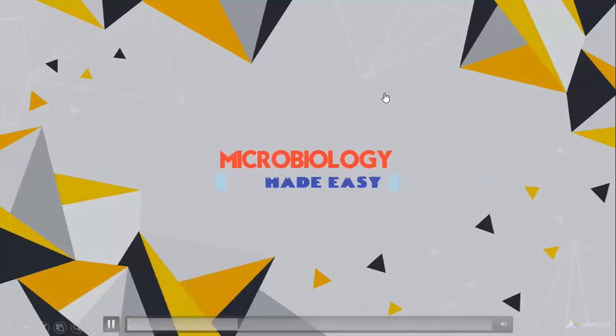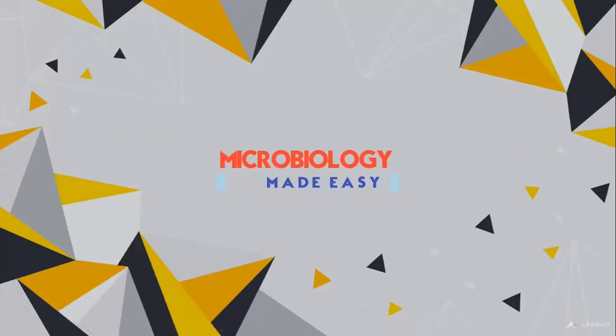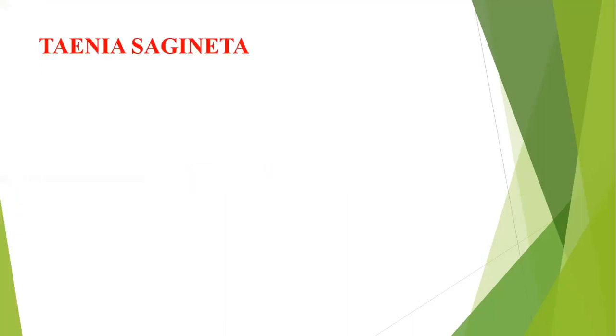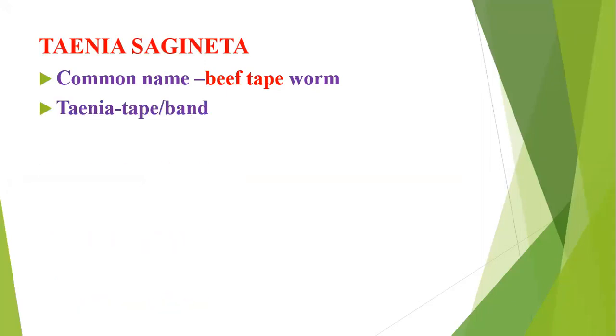Welcome to our channel Microbiology Made Easy. Today we'll discuss Taenia saginata. The common name is beef tapeworm — so we can remember: Taenia saginata means beef tapeworm. Easy for remembrance: Taenia saginata is beef tapeworm.